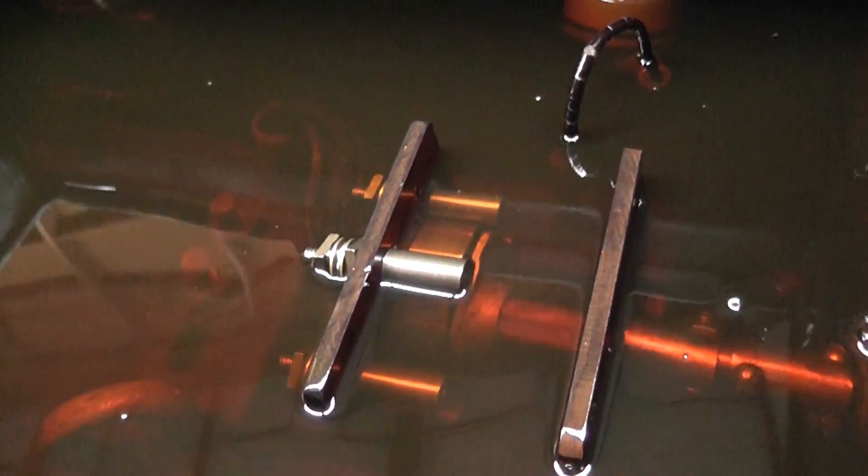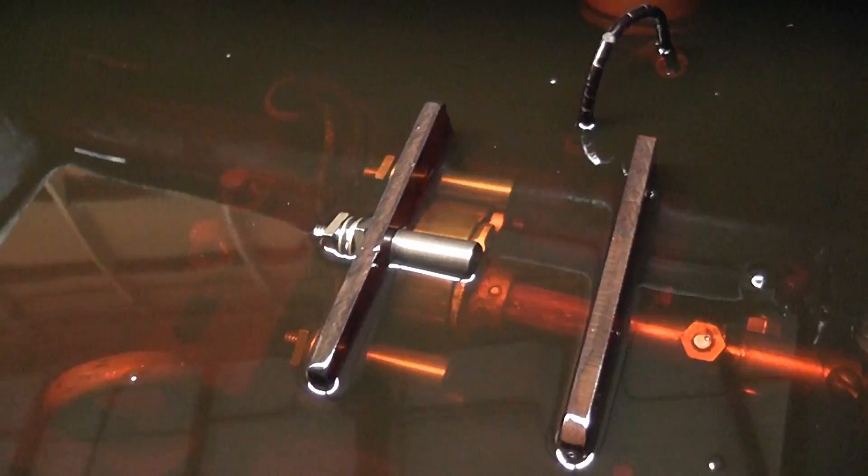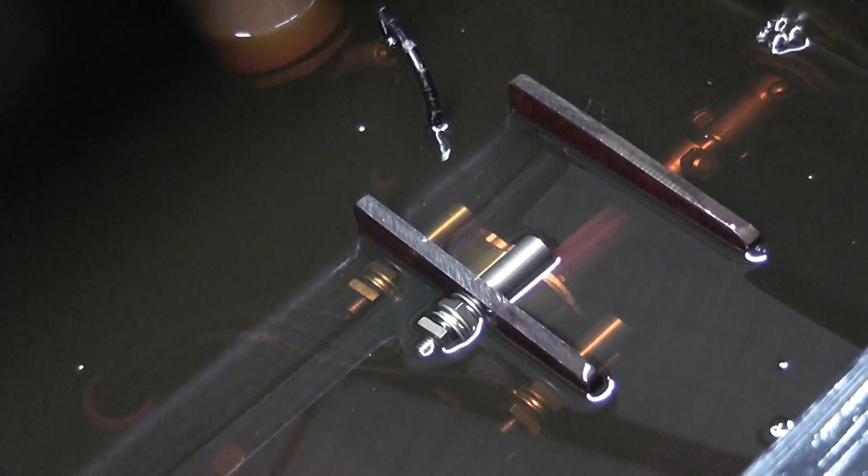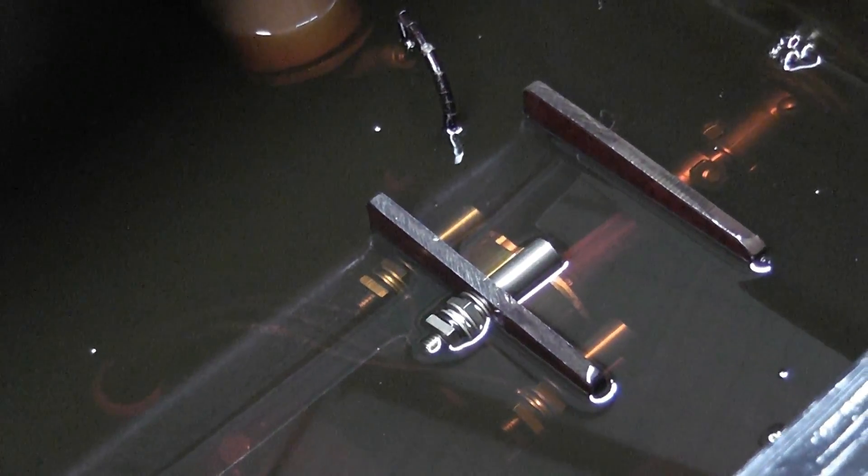I wouldn't expect any better — these are really well-made tap changers. Of course, it's an off-load tap changer, so the device needs to be de-energized before the taps are changed.